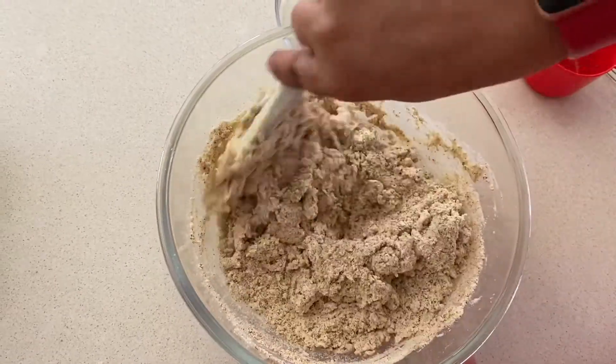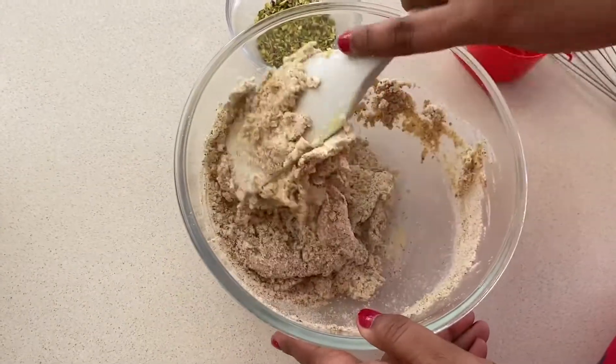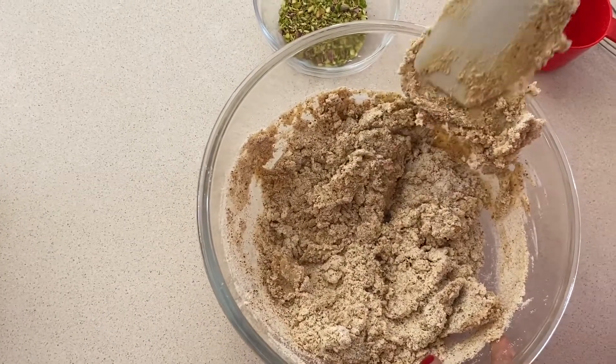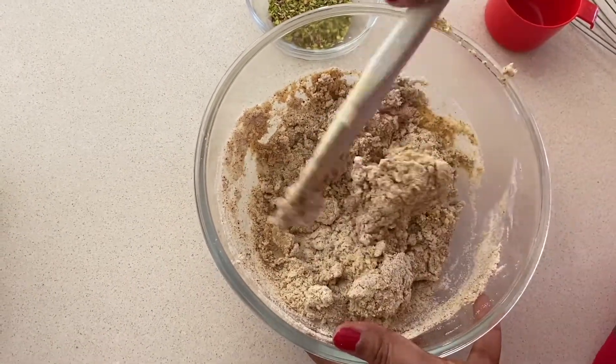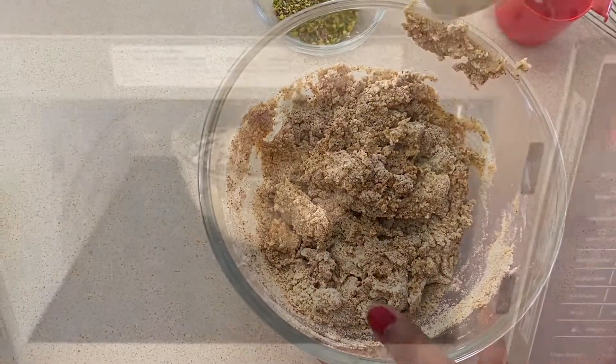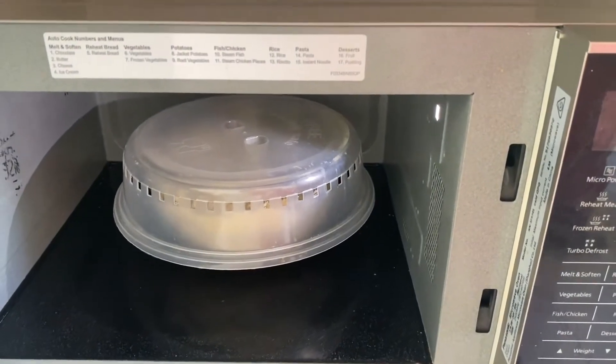This is a very easy method to make Kalakan at home because we are only mixing three ingredients and then putting them in the microwave for various time durations. Once the mixture is thoroughly mixed I will put it in the microwave for three minutes — so the first round is going to be three minutes on high.